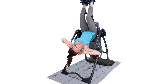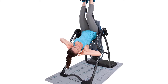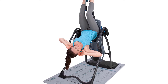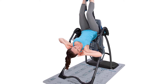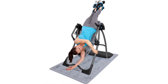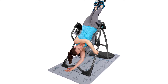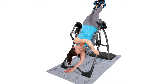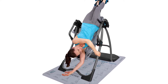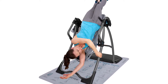Get the most out of your Teeter inversion routine with 24 illustrated, easy-to-follow stretches and exercises to loosen and tone muscles while you decompress. Advance at your own speed through a series of beginner inverted stretches up to advanced exercises at full inversion. Precision rotation for total control — simple arm movements shift your body weight so you can effortlessly invert and return to the upright position.